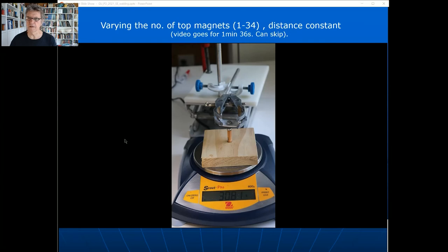To make this simpler, instead of using equal numbers of magnets in each stack, you just use one magnet in the bottom stack and increase the number of magnets in the top stack. The distance doesn't have to change - it's always nine millimeters - so you just add one magnet at a time to the top and take a reading. I made a little video of this that goes for about one minute 36 seconds.